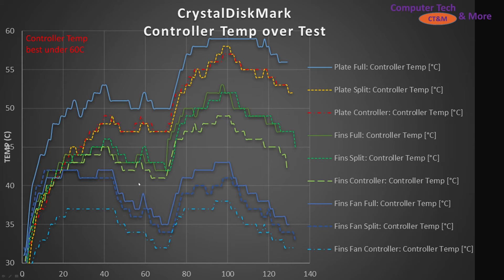Having any sort of fin-type structure over it, it looks like it's leaning toward controller-only being best. And if we add a fan on top, that conquers all — the controller-only does the best, followed by the split, followed by the full coverage.